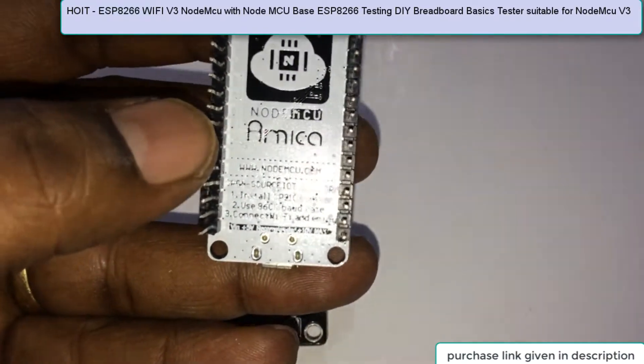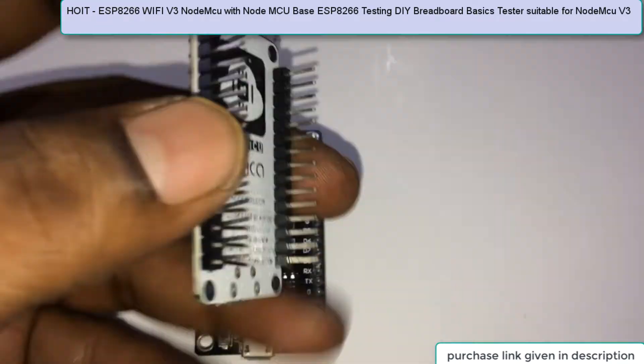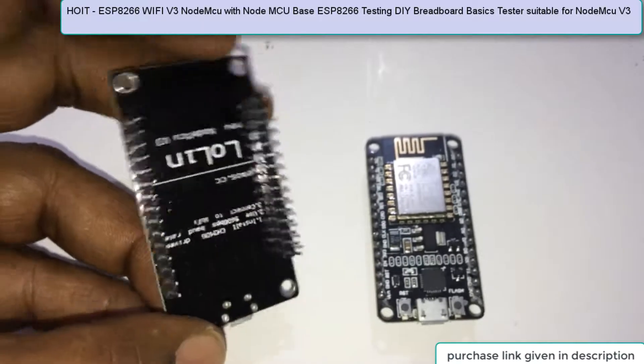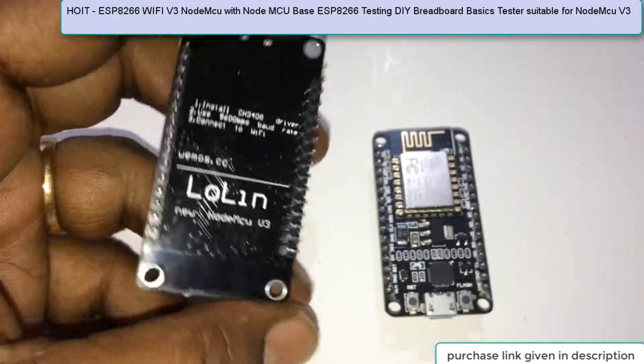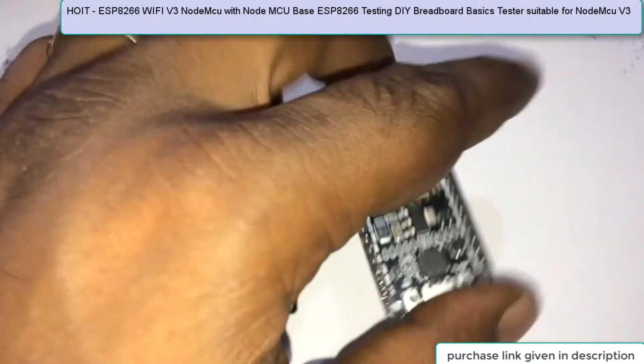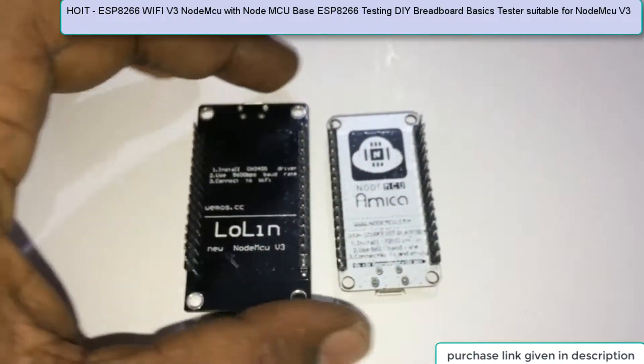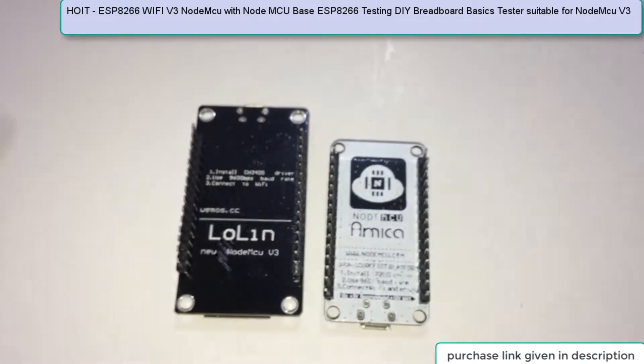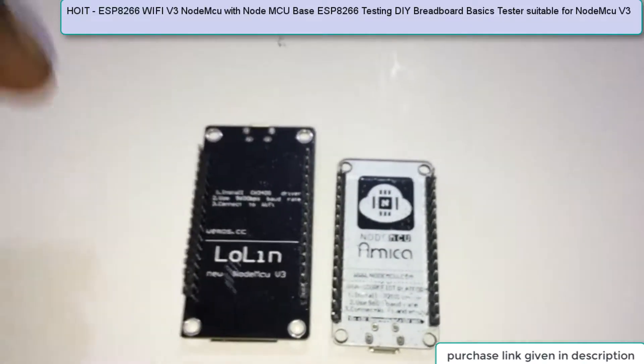Here you can see this is Amica, and if you really want to purchase a genuine Lolin, go through the product images and if the back side says Lolin, then this is the Lolin device. One thing to note: it doesn't matter if they label it Lolin but send Amica, or vice versa — both are functional devices.